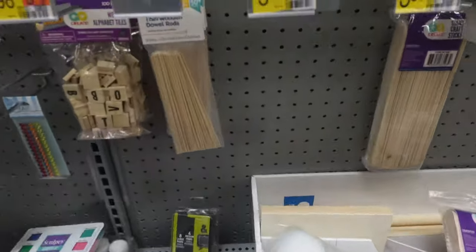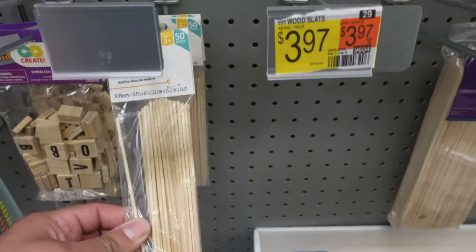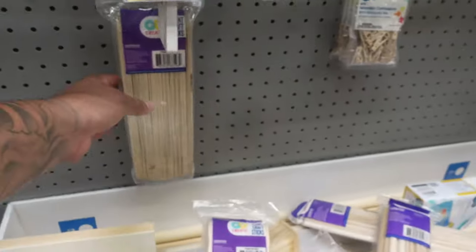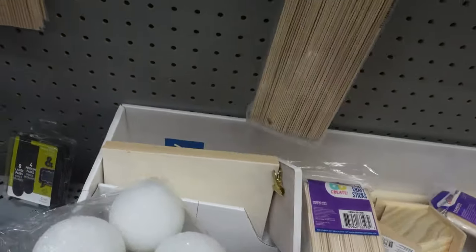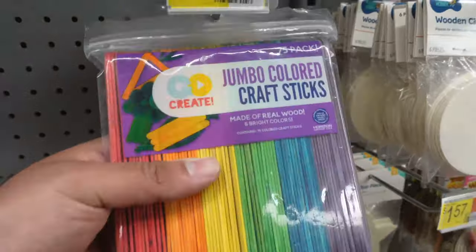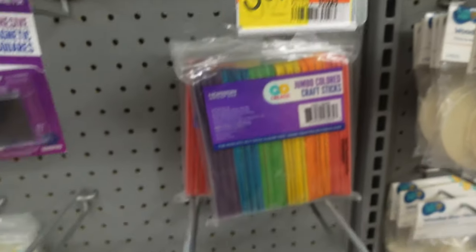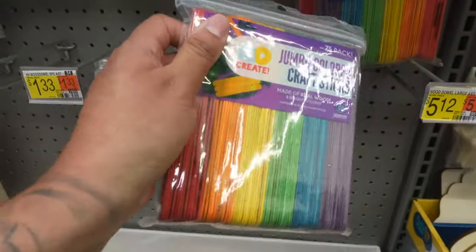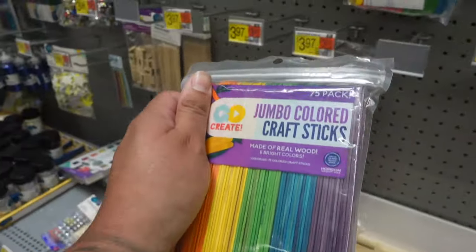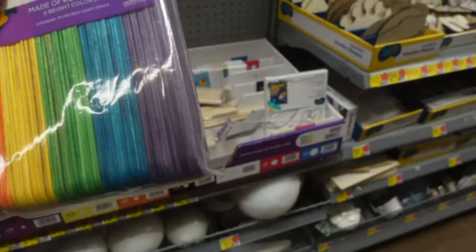I need some stir sticks and you can find them in the arts and crafts section. They've got longer ones right here — I'm gonna get these for $3.97. These sticks are intended for me to mix my fiberglass resin when I put the hardener in, so I get that good mixture.